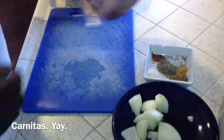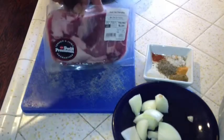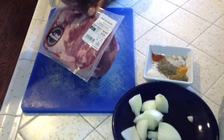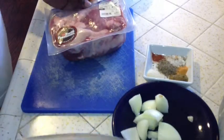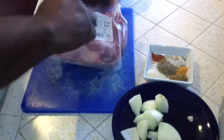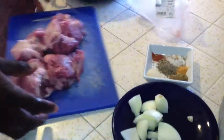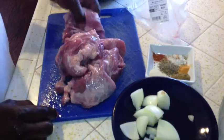Today I'm gonna be making carnitas. I got this pork carnitas from Walmart — it was $3.84 and $1.58 a pound. It's like a pork shoulder roast. I'm gonna open it up — it's already cut into pieces — and I'll give it a quick rinse.